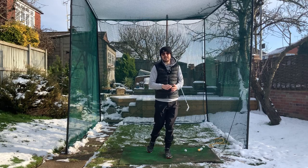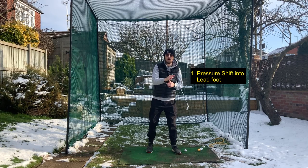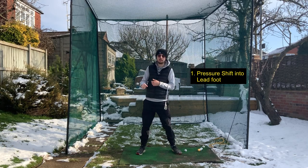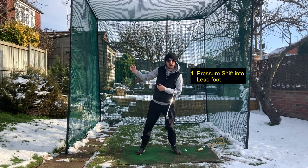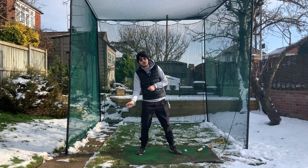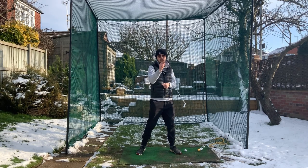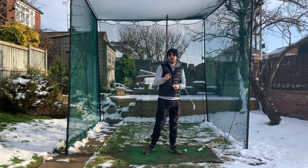There are two things we need to do to start the downswing correctly. First, we need a pressure shift into our left side — we need to get onto that left side early. If we hang back and keep pressure on our trail side too long, that's where fat shots come from and poor low point control — fat, thins, and tops.